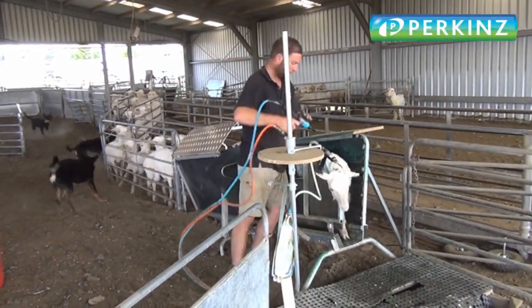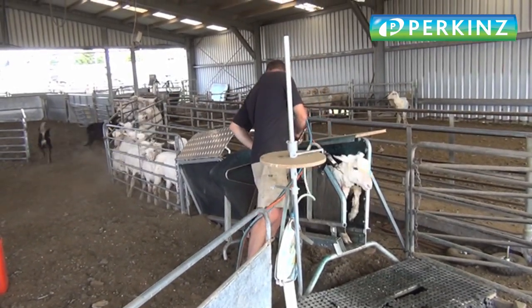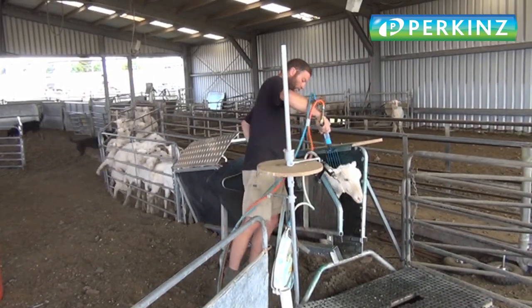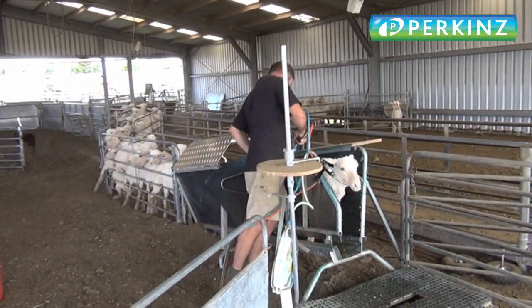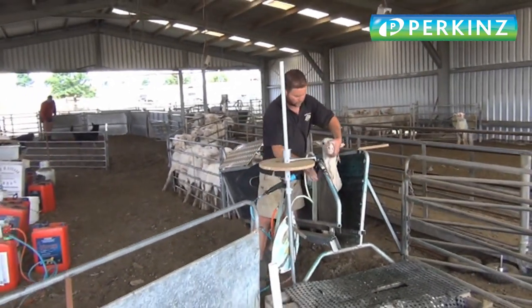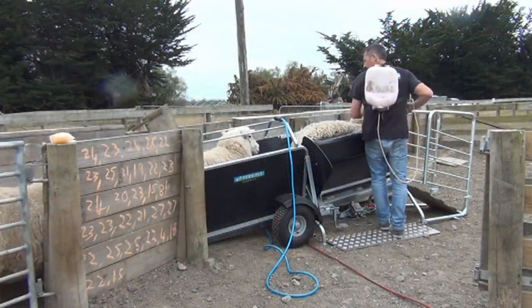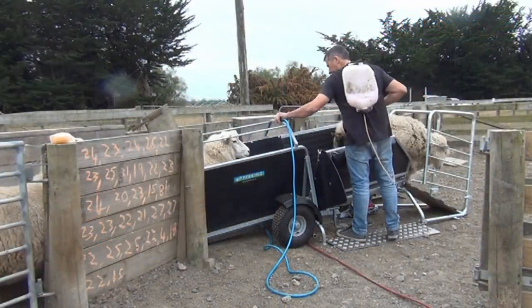Travis here in Australia is doing some merino hoggets that are straight off the shears — they're running through the race well. As a one-man operation, he's backlining them and drenching them at the same time, which makes for an efficient use of his time and resources.